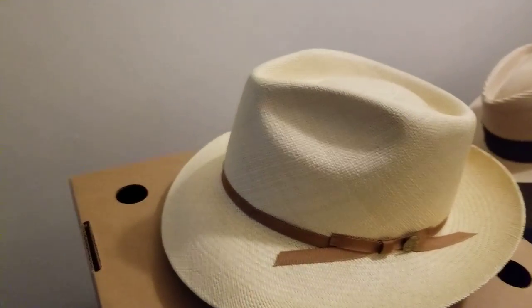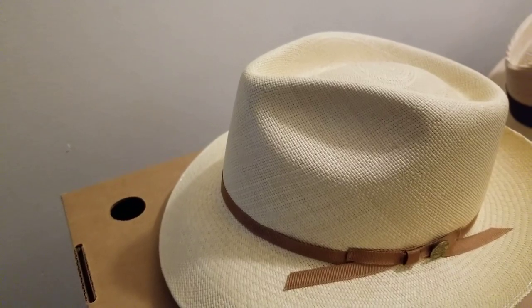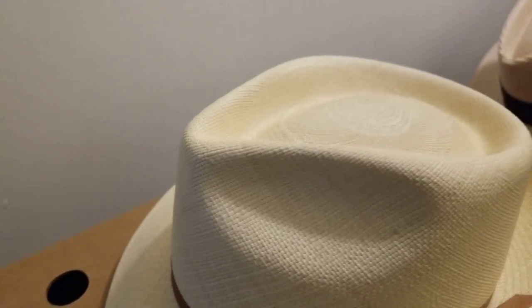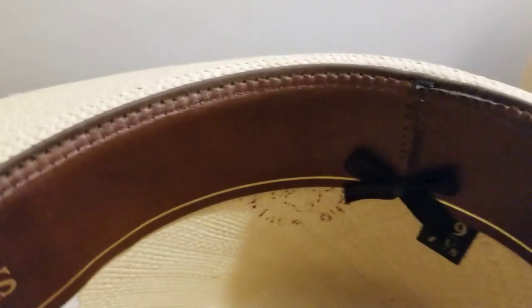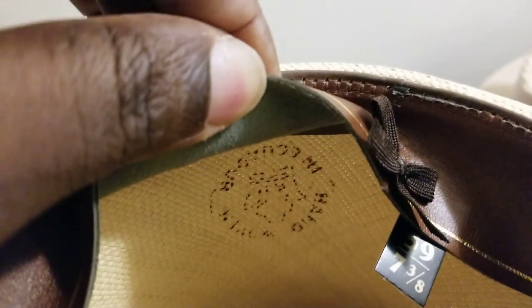Right off the bat, I have a really nice unique-looking Panama straw fedora here. It's got the two pinches in the front, the teardrop top, and a nice weave from the center — that's the Ecuadorian weave. To make sure a Panama hat is genuine, it always needs to have a stamp on the inside, or it might have a sticker. You can see that burn stamp right there — usually it says 'hand woven in Ecuador' or something like that. That's the stamp of authentication for Panama straw hats.